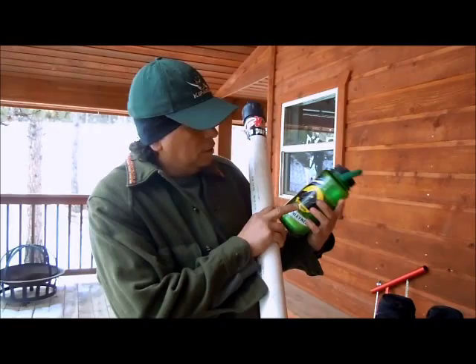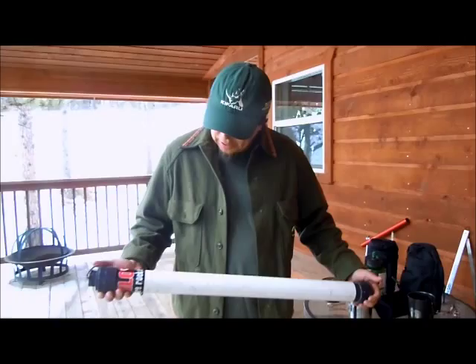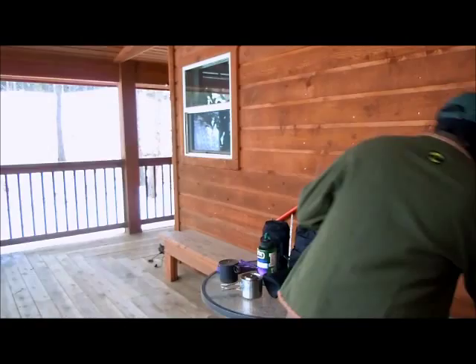Hey guys, this is Jeff from Mount Matters, off-route up here in Fluorescent, Colorado. The reason I'm shooting this video is I want to show you something I made — probably 12 years ago. It's a blower for a fire when you're car camping to stoke the fire. I made this from PVC pipe with caps to protect it. It's a simple blower — I call it a fire stick.